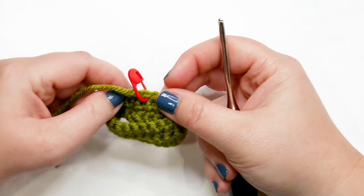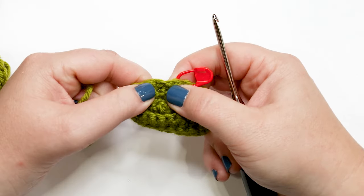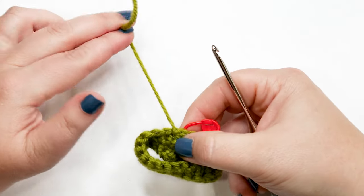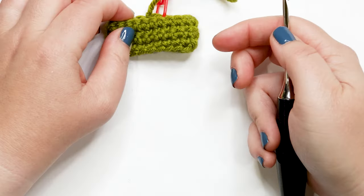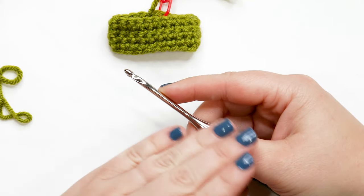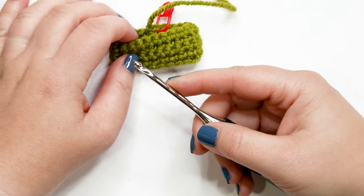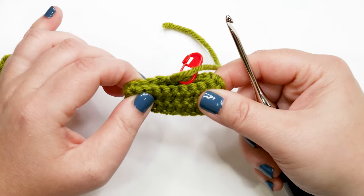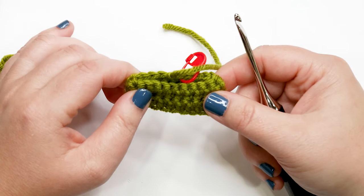I'm back at the end of round four and I've done my slip stitch join. Cut your yarn and pull it all the way through that stitch, then set pant leg one aside — you now need to work on pant leg two. To make pant leg two, rewind and follow the same instructions as pant leg one. But when you get to the end of round four, don't finish off. Meet me back here after your second pant leg and I'll show you how to join them together.